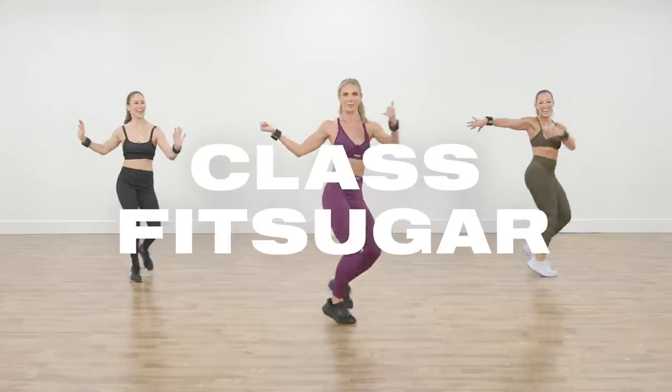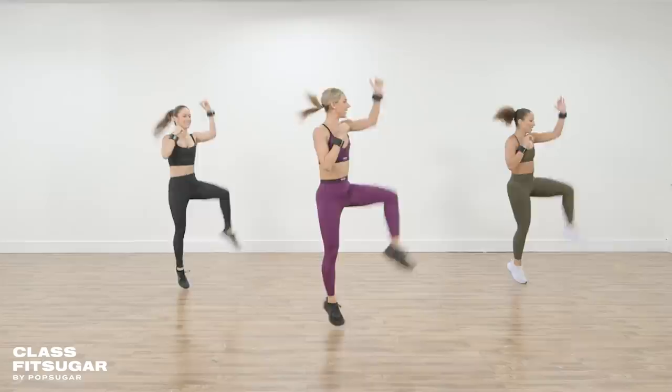Hi everybody and welcome to Class Fit Sugar. My name is Katya Price. I am the proud CEO and founder of Dance Body. Today I am taking you through 25 minutes of dance cardio and sculpt. It is going to be intense but also very fun and effective. I am wearing my dance bands — my wrist weights. They weigh a little less than one pound, but if you do not have any wrist weights at home, no need. You will still get a very sweaty workout.